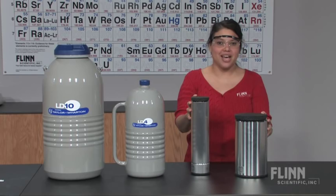Performing demonstrations with liquid nitrogen in your lab is a lot of fun and contains excellent educational value for your students. How do you safely transfer, store, and dispense liquid nitrogen? You use Dewar flasks from Flint Scientific.